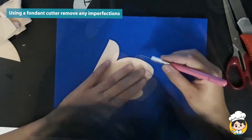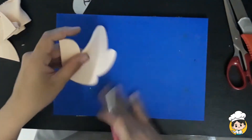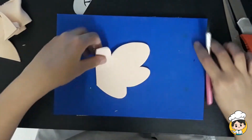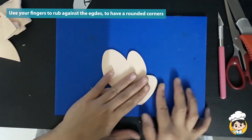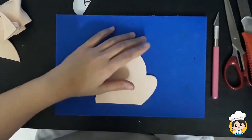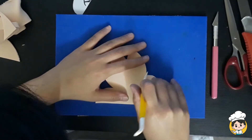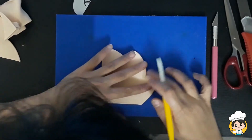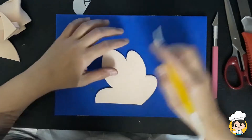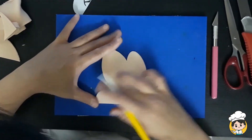When you're done, remove your pattern and check for imperfections. Use your fingers to rub around the edges so that we can have rounded corners — this can make our Mickey Mouse face look softer. Make sure you are getting all the sides.